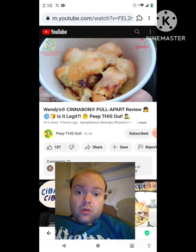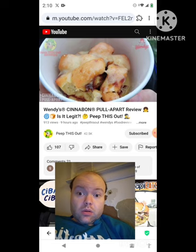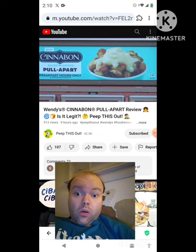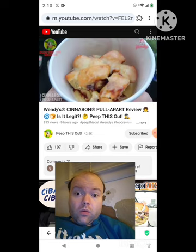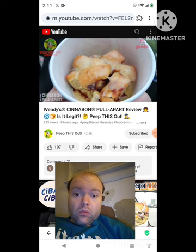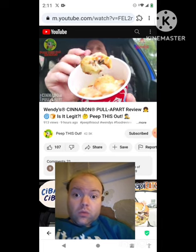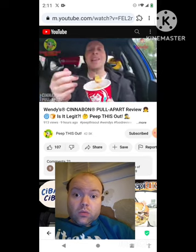It says it's got Cinnabon's signature cream cheese frosting and that's definitely there for sure. It's not really specifying if it's got the Makara cinnamon they're known for, but cinnamon nonetheless — so maybe a little bit of marketing there. Still, it's very flavorful, a very tasty snack that's not too overly sweet. It's got just the right amount of balance with the sugar and overall flavor, a nice little hearty bite. Just minutes old, nice and warm — the pieces pull apart easily with a nice mix of cinnamon and frosting.